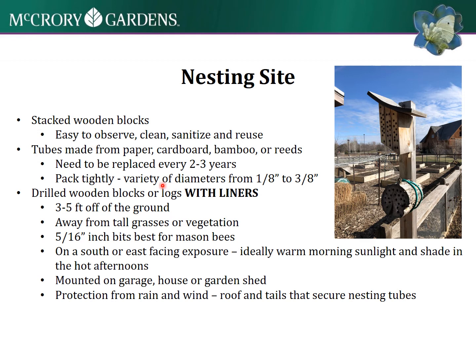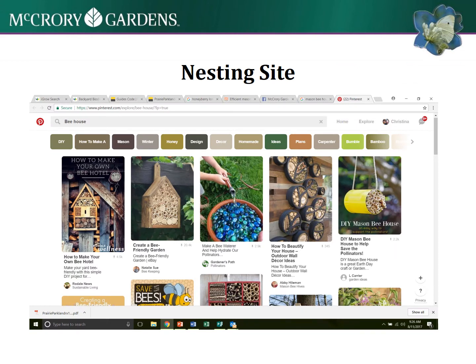Tubes made from paper are on the next slide, and the stacked wooden blocks you can make with a router. You can do Google or Pinterest searches and find all kinds of neat ideas. I love using them for inspiration, but I like referring to sites written by insect experts to make sure I'm making the best habitat in terms of usability - I want it to be more than just a garden decoration.